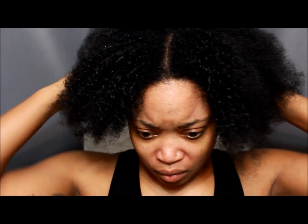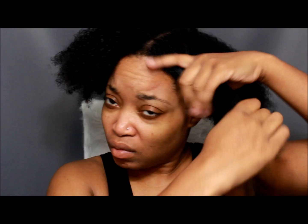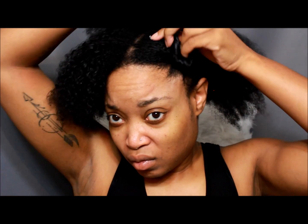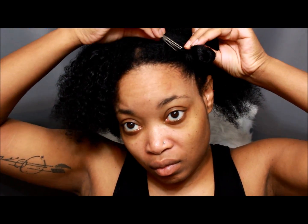The smaller the section, the better it is to detangle your hair. I'm going to clip that up and place my pin, and I'm going to do that for the rest of my head.